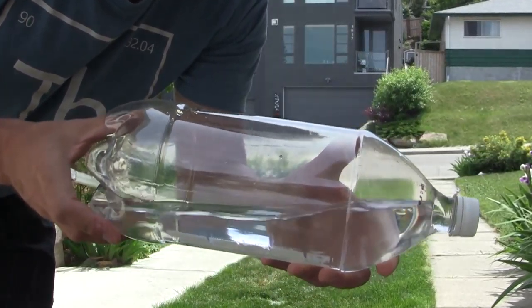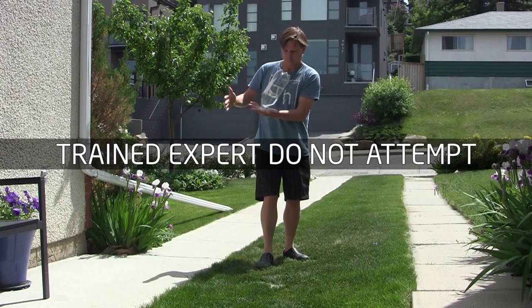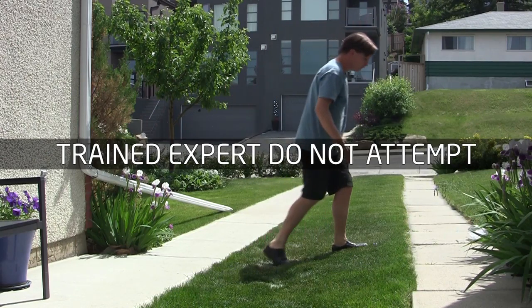Take a two-liter bottle of water and put a little bit of water in the bottom. Now try to balance it — I couldn't, because all the weight was really low. I couldn't maneuver it faster.